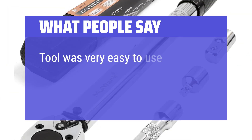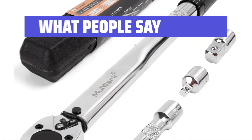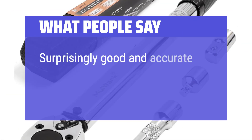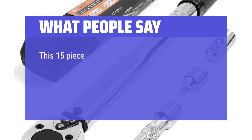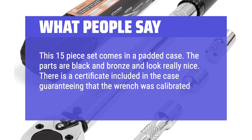What people say: 'The tool was very easy to use for tightening a spark plug at the right setting — first time DIY for my car.' 'Surprisingly good and accurate even at low settings.' 'This 15-piece set comes in a padded case. The parts are black and bronze and look really nice. There is a certificate included in the case guaranteeing that the wrench was calibrated.'